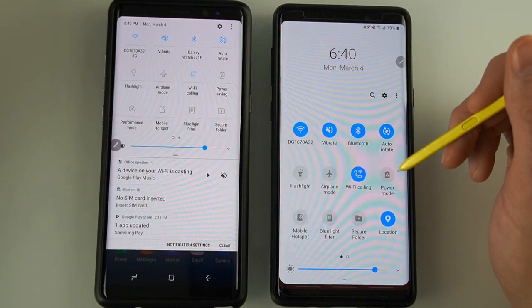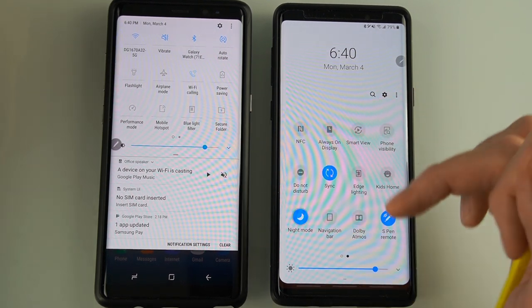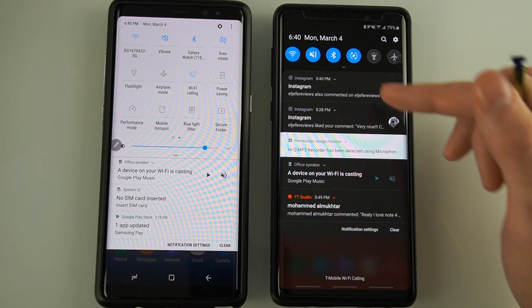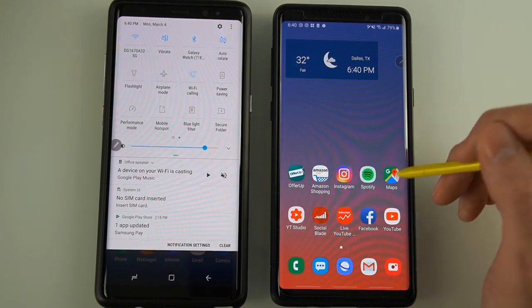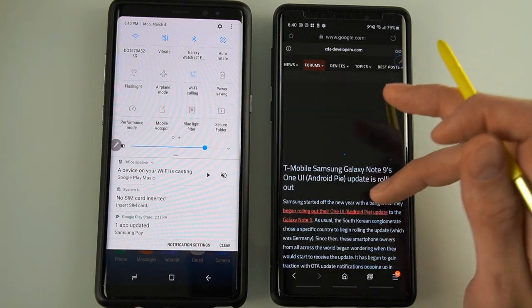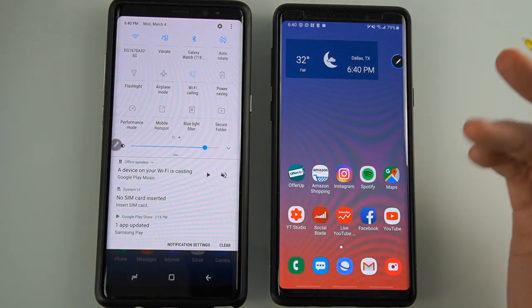Night mode is one of the features that got my attention. I really like it, especially at night when scrolling through. Most Samsung apps will be compatible with night mode, but don't expect every single app to be fully compatible right away. Over time this is going to change — you'll see more apps and browsers support night mode as you go.